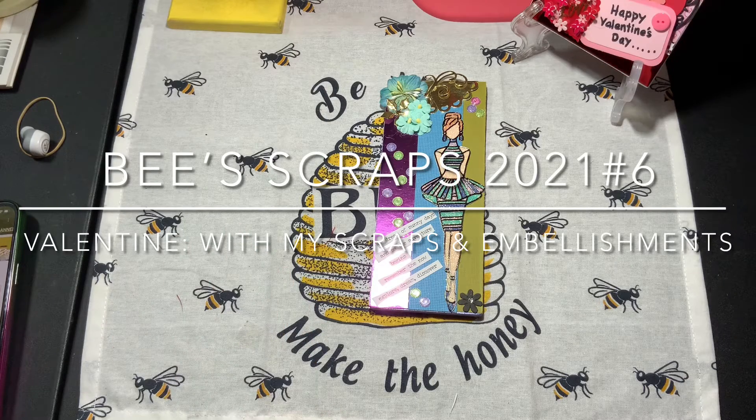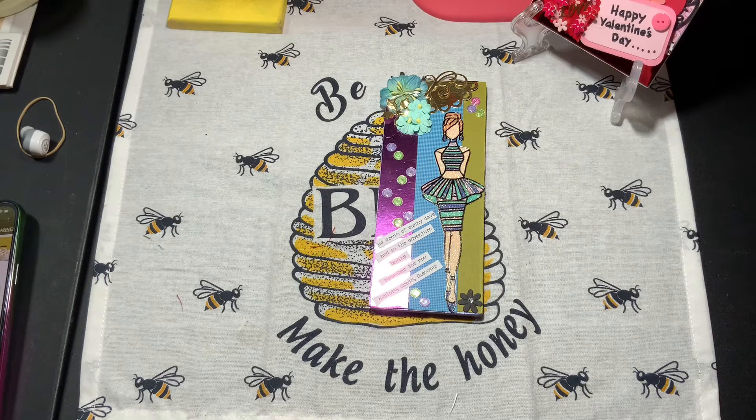Hello, all you wonderful crafters! This is Sunshine Honeybees channel. Welcome — my name is Nicole. Thank you guys for stopping by once again, and thank you for viewing and leaving those wonderful comments as well as thumbs up. If you're a new subscriber, thank you for subscribing. If you haven't subscribed, go ahead and ring the bell.